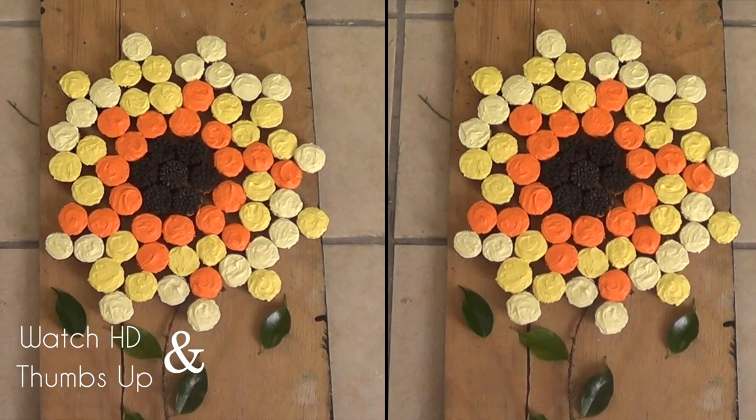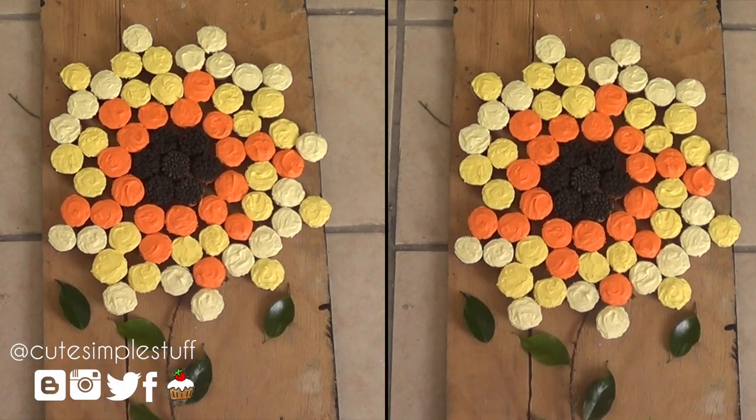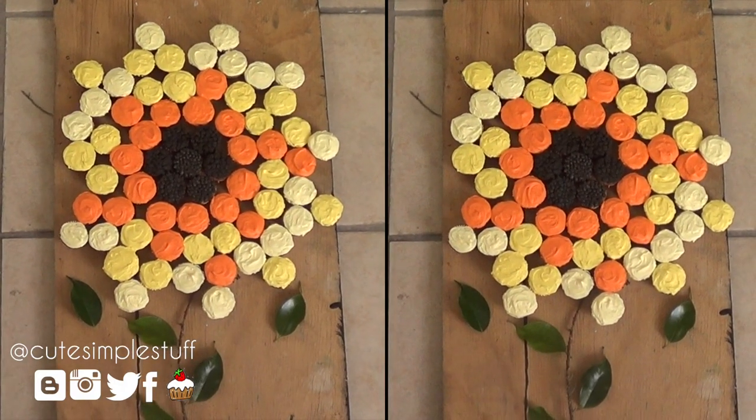Hi everyone, it's Renee. Welcome to Desserts for the Weekend. We're going to be making this sunflower huge cupcake cake. The original idea is from Martha Stewart.